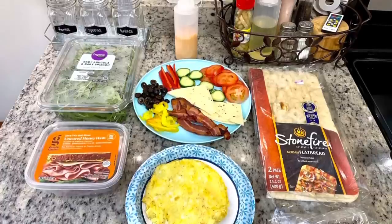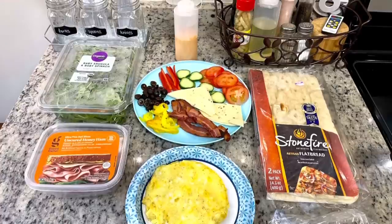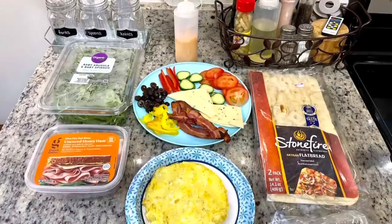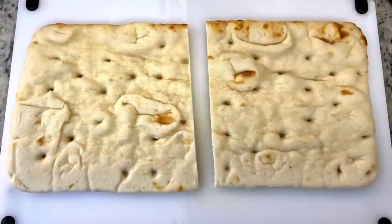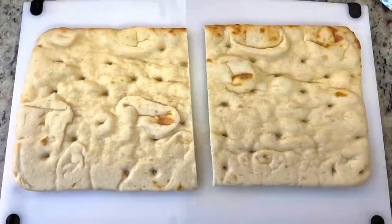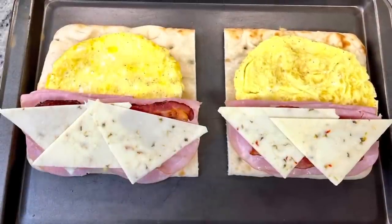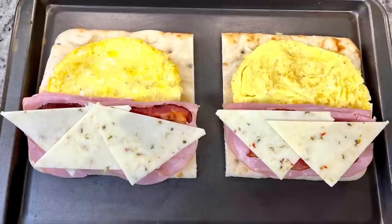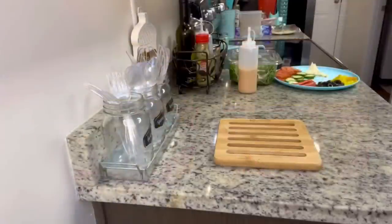For the toppings I've got some ham, pre-cooked bacon, pepper jack cheese, banana peppers, black olives, sliced bell pepper, cucumber, tomato, and then some baby arugula and spinach, plus the southwest chipotle sauce we made earlier. I cut each flatbread in half to get two sandwiches, laid down the egg omelet, the meats, and the cheese, then placed this into the oven at 400 degrees for about four or five minutes, just until the bread started to get toasted and the cheese melted.